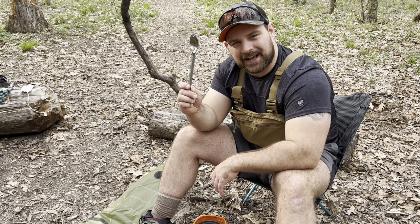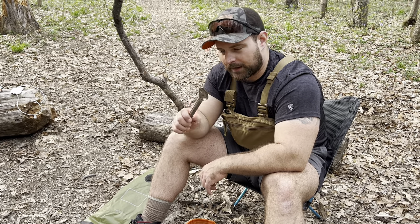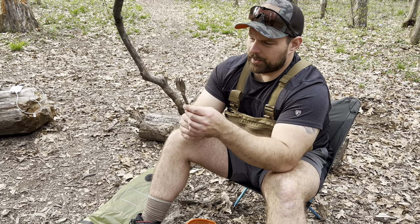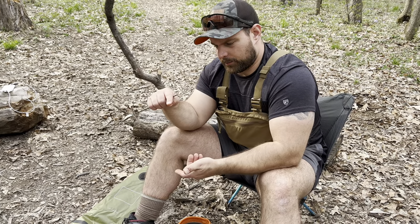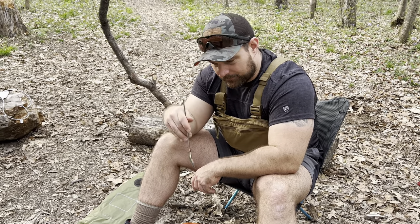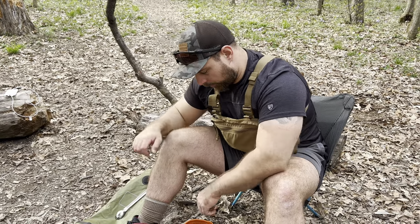This is my Fitness City Titanium Spork. It weighs 0.9 ounces — not even one ounce. The reason I like this thing, it's a little bit unwieldy, but when you're eating like the big freeze-dried meal packets, I don't like sticking my fingers down in the sauce. So this thing's pretty cool — titanium, weighs absolutely nothing.